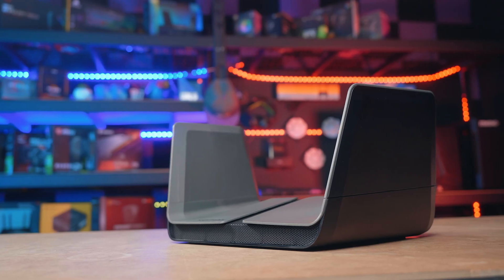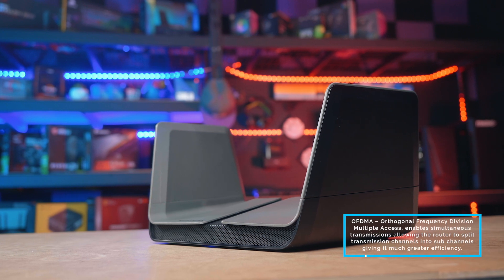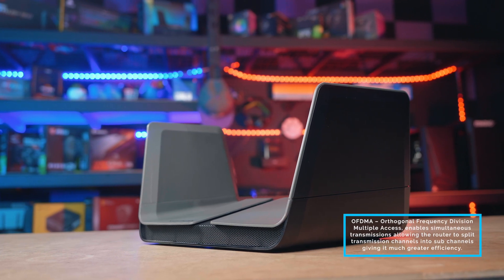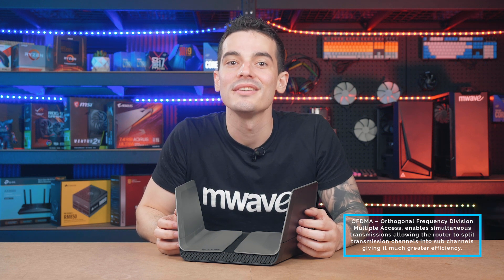With Wi-Fi 6 we're now dealing with the next generation of Wi-Fi. It's not only faster, but also less congested due to a change in how data is transmitted, allowing Wi-Fi 6 to handle more simultaneous connections with greater efficiency — handling even more devices without choking.